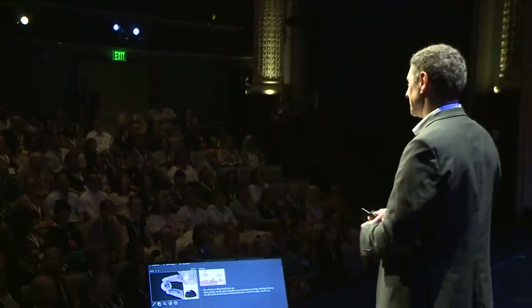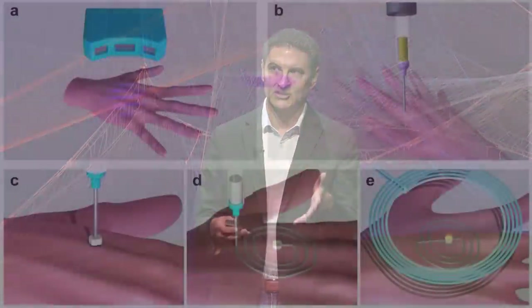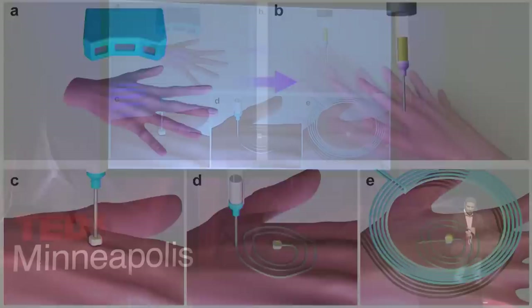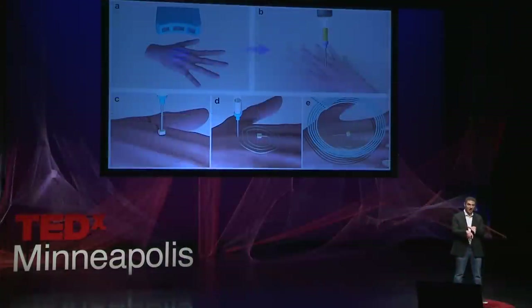Now let's go back to our original problem: can we tattoo your next smartwatch directly on the skin? Let's say we want to 3D print a device directly on your hand. The 3D printer, as you saw, is a nozzle extruding material — it may remind you of a tattoo parlor where a needle injects ink under the skin, except our inks are functional. The challenge is that your hand is a contoured, non-flat surface with topology, and you need the syringe to adjust to that topology so it doesn't break the skin. Second, when you put your hand under the printer, it's impossible to keep it perfectly still — you have to mount cameras on the printer to track the motion of your hand.